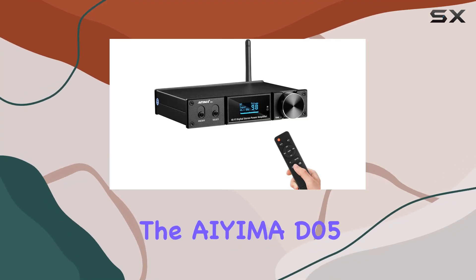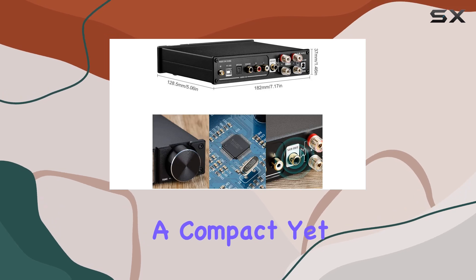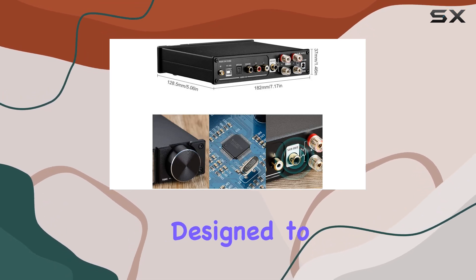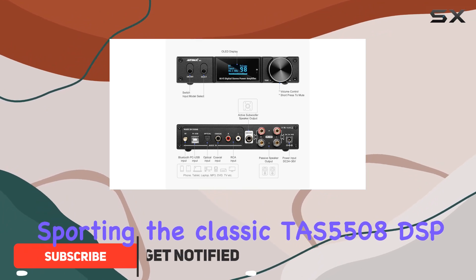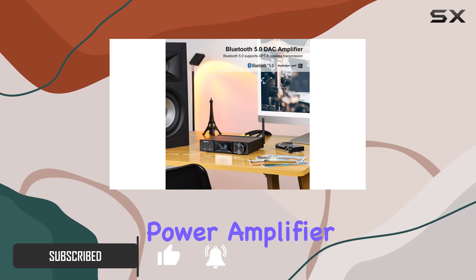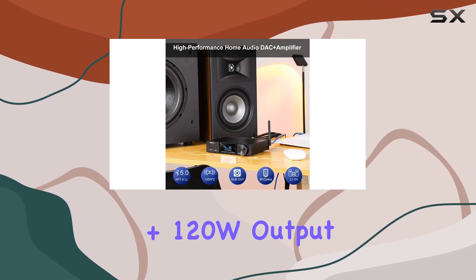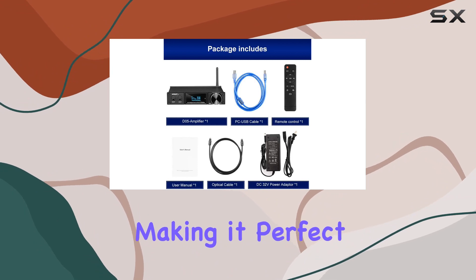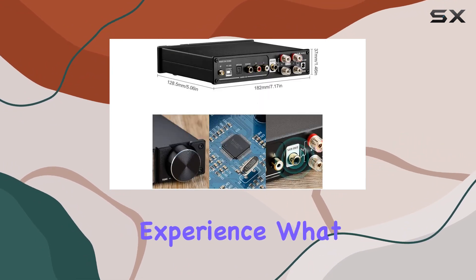Today, we're diving into the IEMA D05 Bluetooth 5.0 Power Amplifier, a compact yet powerful device designed to elevate your audio experience. Sporting the classic Tasmania 5508 DSP and Tasmania 55328 Power Amplifier chips, this unit delivers an impressive 120W plus 120W output, making it perfect for 4-ohm speakers and ensuring a true stereo hi-fi music experience.